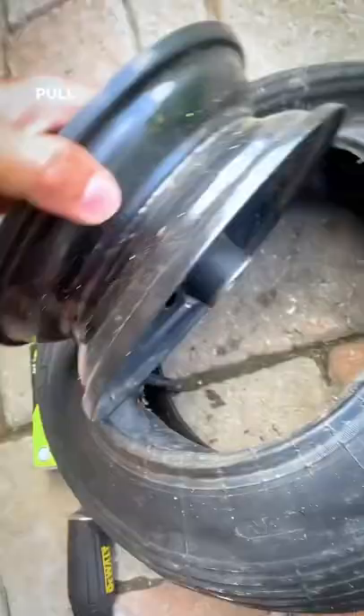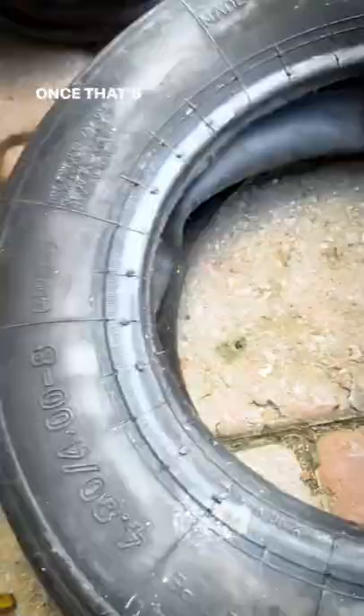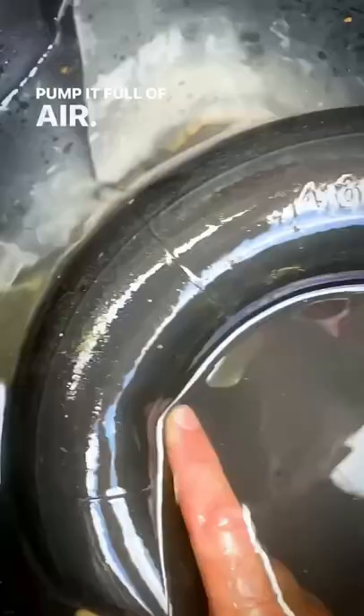First step is to remove the tire with some screwdrivers. Use two, makes it a little easier. Pull out the rim. Once that's out, you want to grab the inner tube and pull it out.